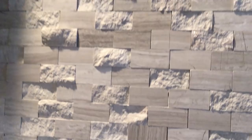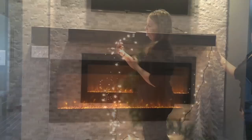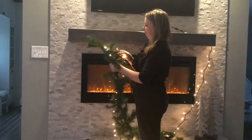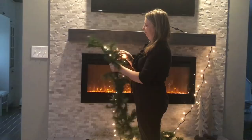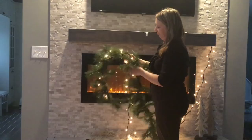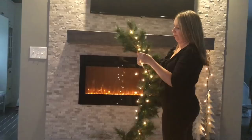First thing we're going to do is attach three command hooks to our fireplace mantel — one on the front and two on the sides. We need to wait at least an hour for them to stick before we hang our garland. Next, I attach the lights to my garland. What I like to do is first plug in the lights and then work with the opposite end. You place your lights in the middle of the garland, and every now and then you tie it down with the wire. I actually use the wire hooks that you use to hang ornaments on the tree, and just keep reinforcing with those wire hooks here and there.